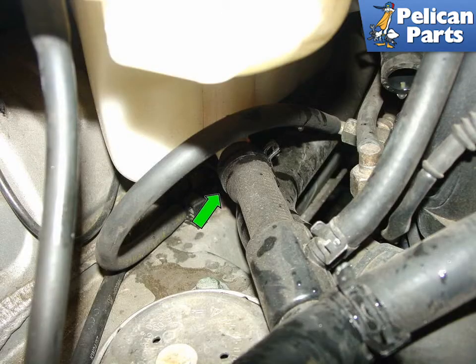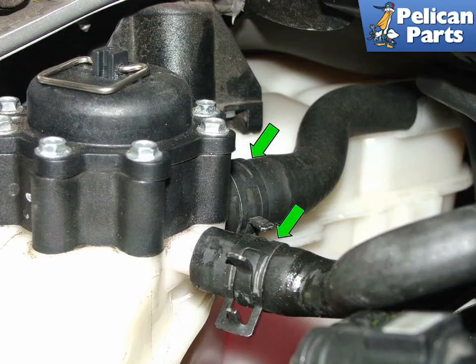Loosen and remove the hose clamps on the lower hose connection to the coolant tank, as indicated by the green arrow. Loosen and remove the hose clamps on the upper hose connection, green arrows. You may want to carefully take a small screwdriver or pick and work it between the hose and the coolant tank. Coolant hoses sometimes stick to these connections and have to be worked loose — carefully work all the way around and pull it off.